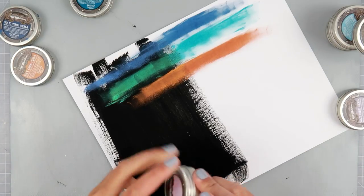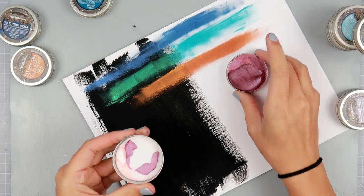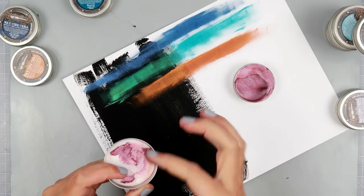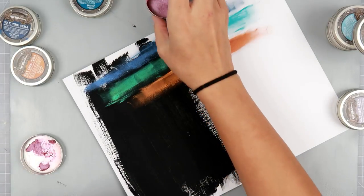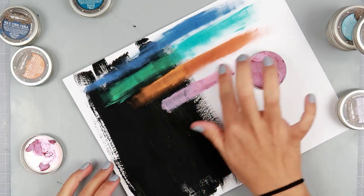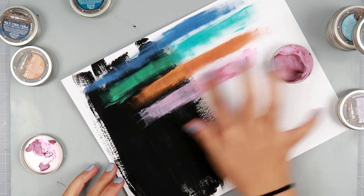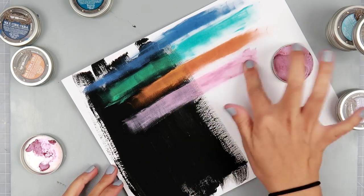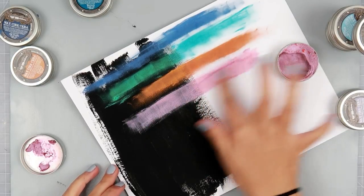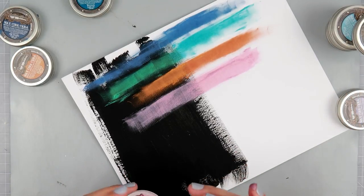And we have Sweet Rose. This is darker than I had thought it would be because the packaging looks so light. It's a really nice light pink.